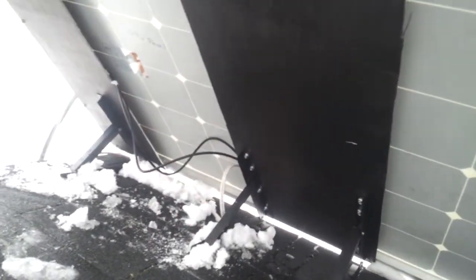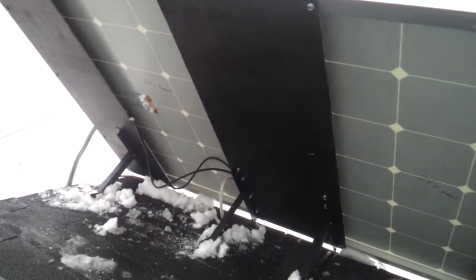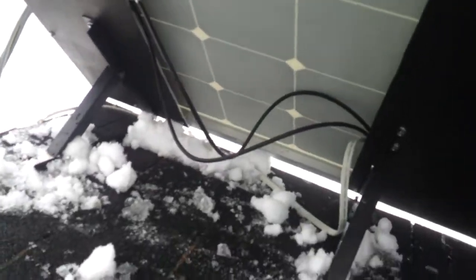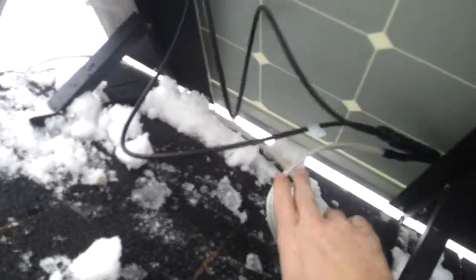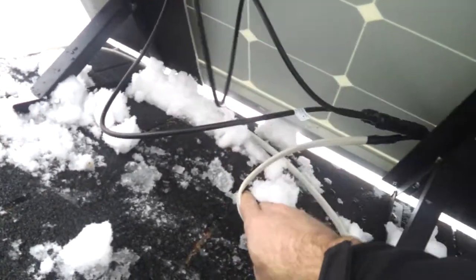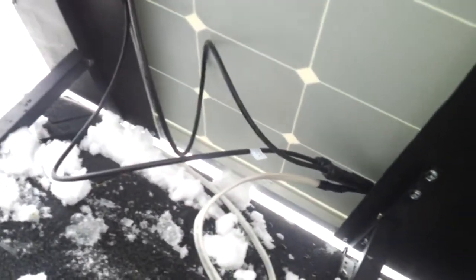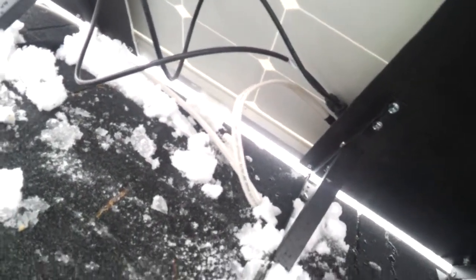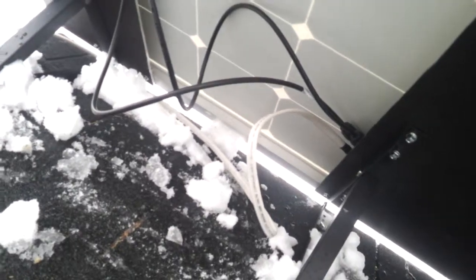Over here is the big, bad 24 volt, 250 watt. This one here, also, I used the MC4 connectors — left them on there, didn't cut them off. Used some Romex, doubled up the wires inside. So it's two 12 gauge wires hooked together — one to positive, one to negative.